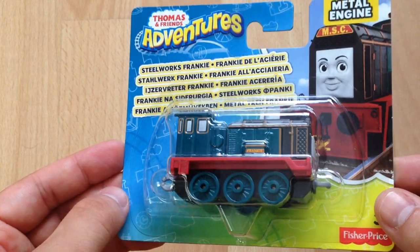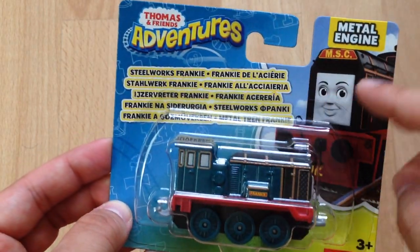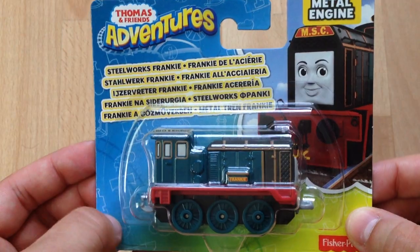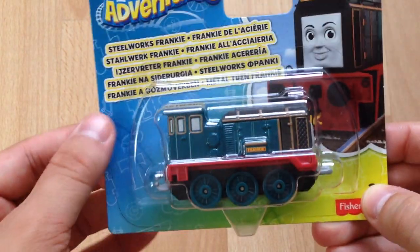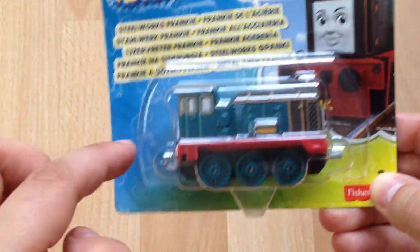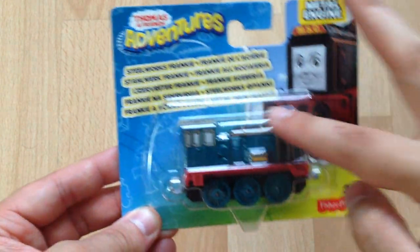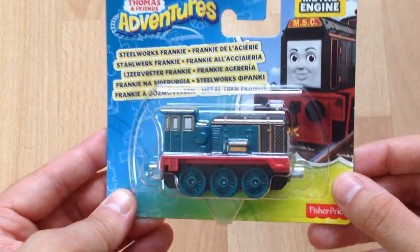One of my objections to the Adventures range is the packaging. I really like this and I quite like the format design, but I'm not very keen on the colour scheme. I'm not a massive fan of this sort of half rainbow effect and I really don't like these little shapes they throw in there. I would much prefer just a blank cover with sky around the edges and maybe train tracks along the bottom.